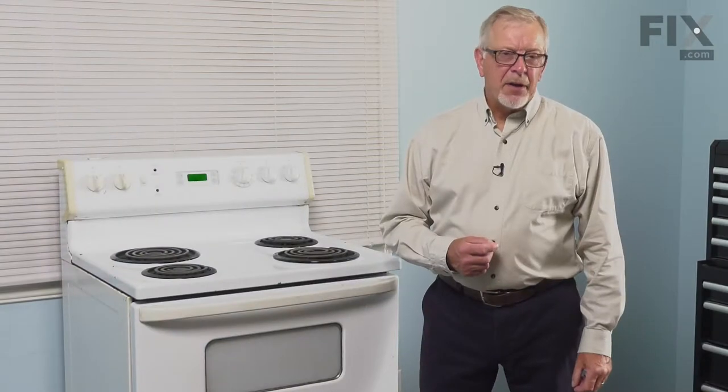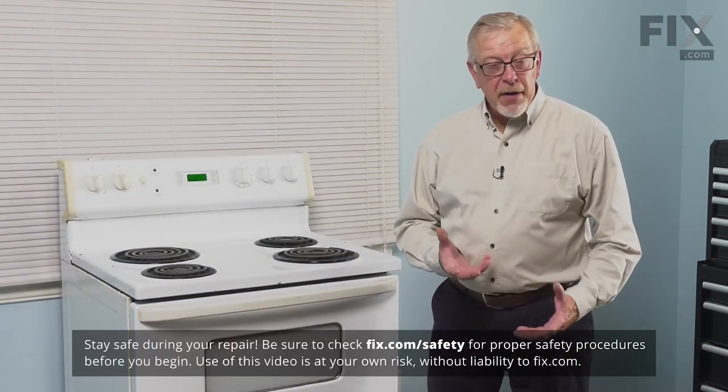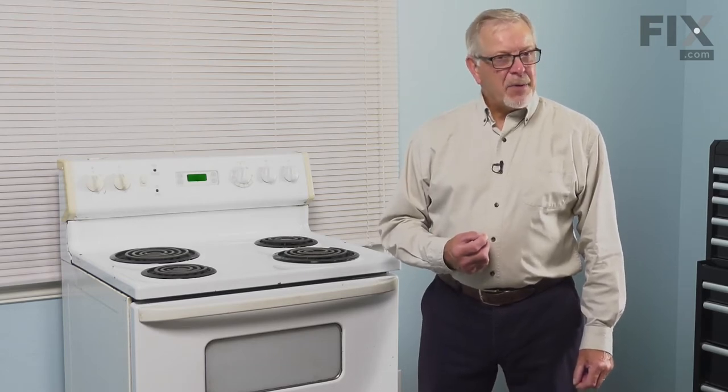Before we begin this repair, the first thing we'll need to do is to disconnect power to the range. We need to pull it far enough forward that you can unplug it, or locate the electrical panel, turn off the appropriate breaker or remove the appropriate fuses, and then we can start the repair.